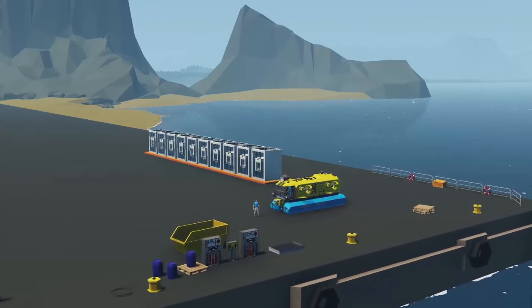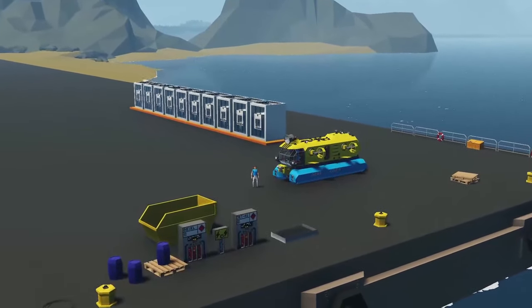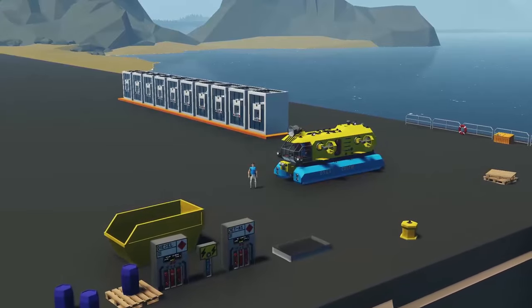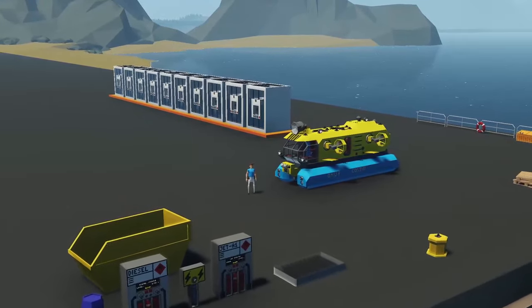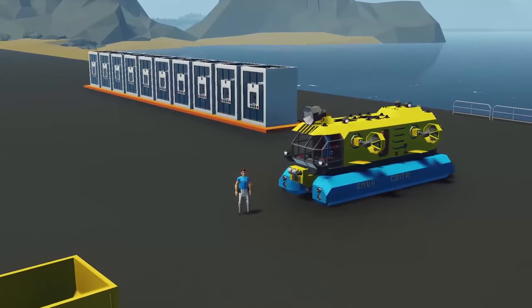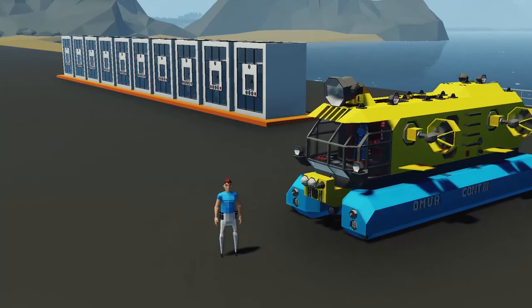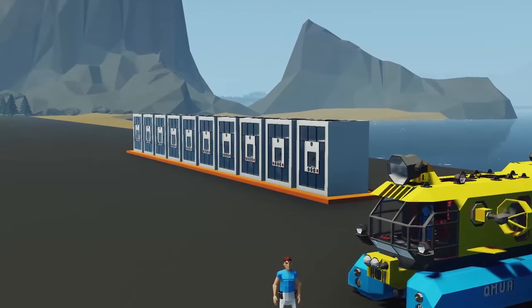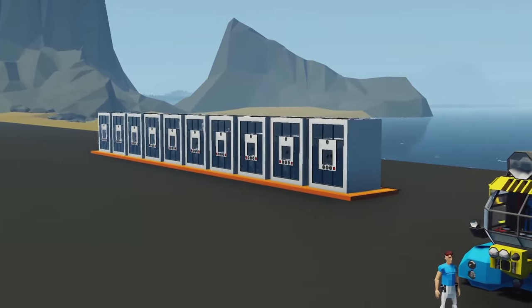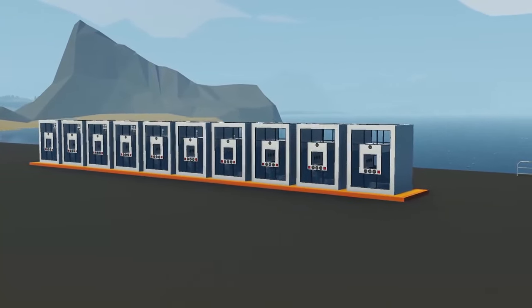With this new update that hit the workshop recently — the space update, which included all the compressed gases — I found that my mini subs were not all working properly. Specifically the Con 3 mini sub that you see behind me: this one was not working at all; the ballast tank was not filling up. So I set out to see why exactly that is, and in doing so I created these tests, these experiments. We're going to go through the experiments and see what makes a ballast tank work and what does not make it work. We're hopefully going to learn some tactics, some tricks.